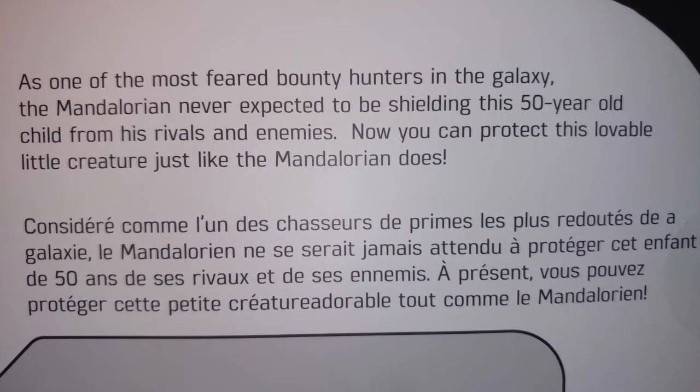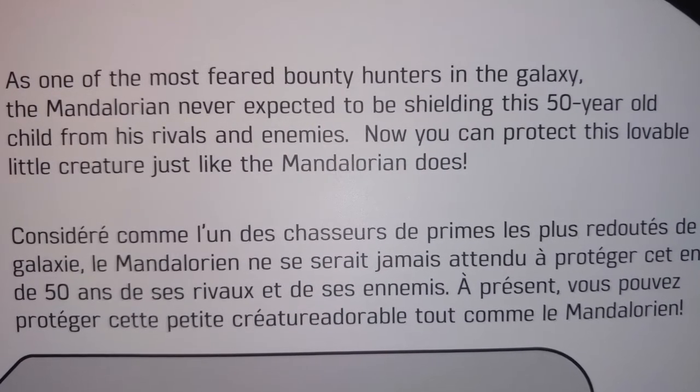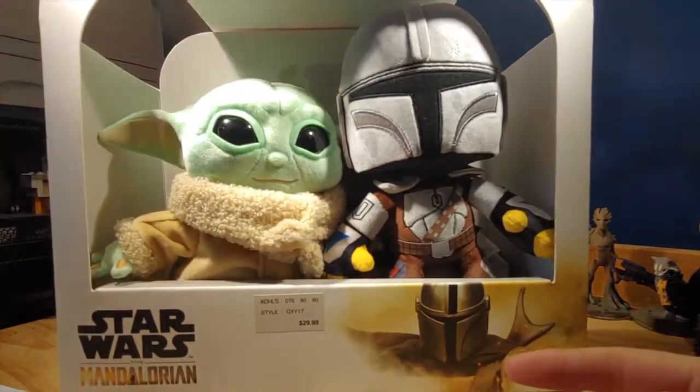Two-pack. As one of the most feared bounty hunters in the galaxy, The Mandalorian never expected to be shielding this 50-year-old child from his rivals and enemies. Now you can protect this lovable little creature, just like The Mandalorian does. There's also text in a different language, and this image — I'm pretty sure it's from Season 1. Star Wars The Mandalorian, The Child, Made in China, and a whole bunch of legal stuff. Without further ado, let's get into it.